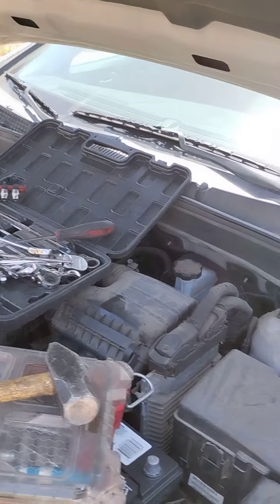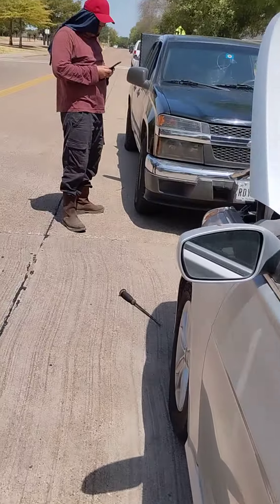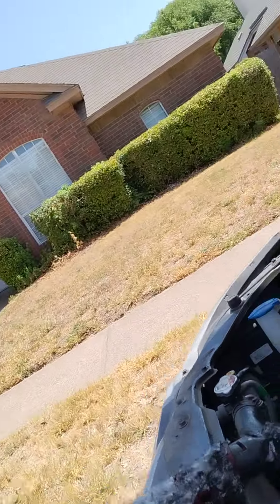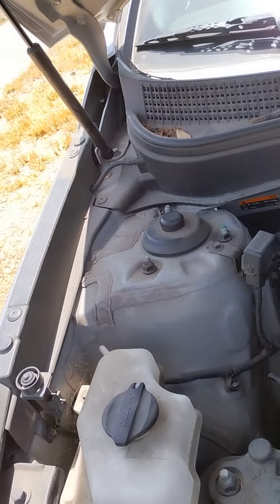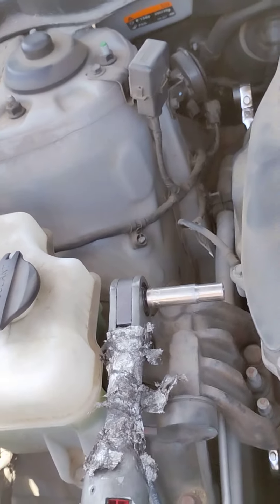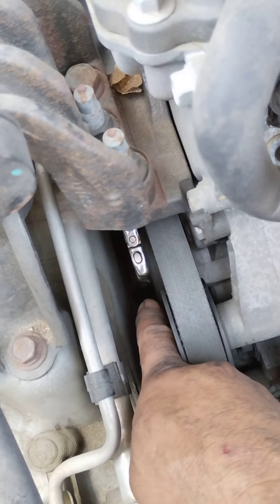2014 Hyundai Sonata alternator replacement. The tools you need are a socket 14, socket number 10, and a 17 to loosen the belt tensioner.